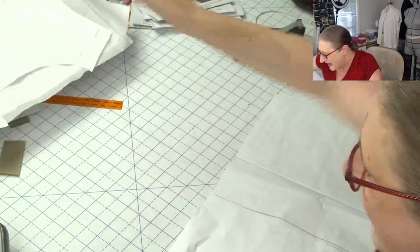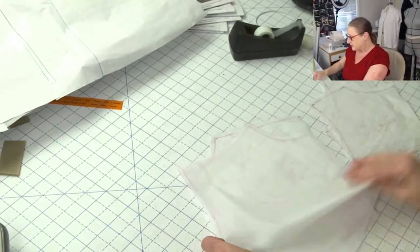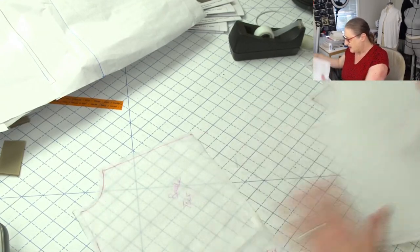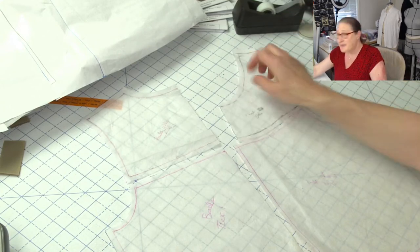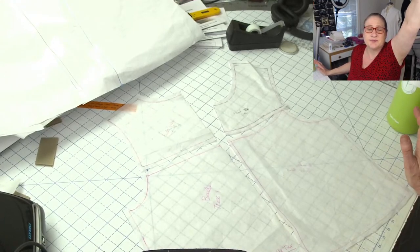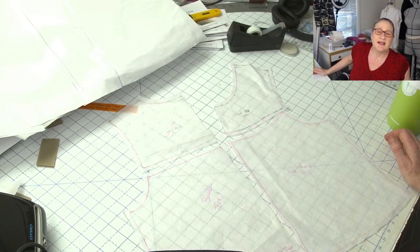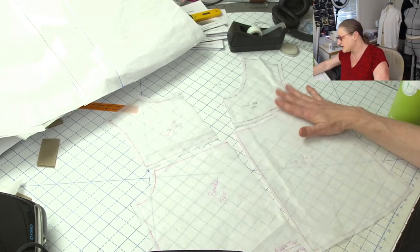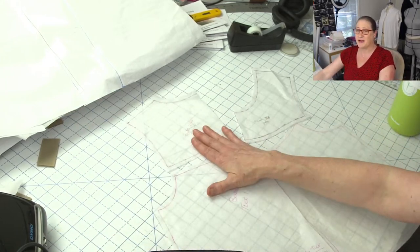Let me show you what happened here. These were my rubbed-off pieces. I have a front and a back — this is what I actually posted on the thumbnail on Instagram. Basically these are what the top pieces look like. These are the yoke pieces, back and front, and these are the pieces below.